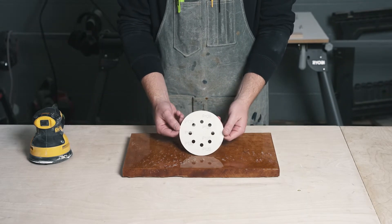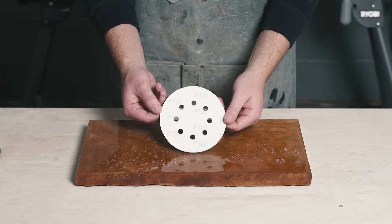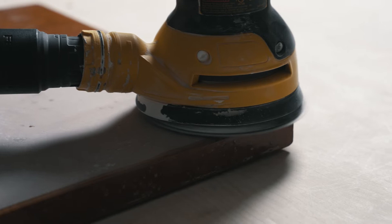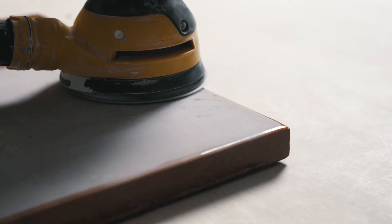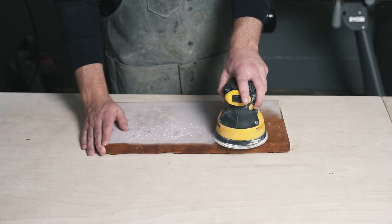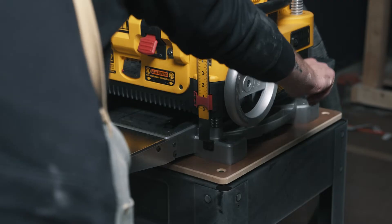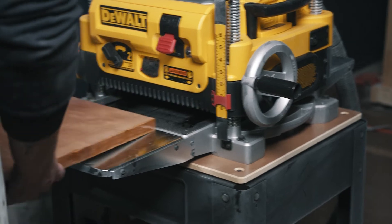Wondering what grit to use? Use the highest grit you can that will still remove enough material to remove the scratches and bubbles. If you don't know where to start, 120 grit is a great middle ground to test. Sometimes bubbles remain below the surface of your project, well beyond an orbital sander's capabilities.